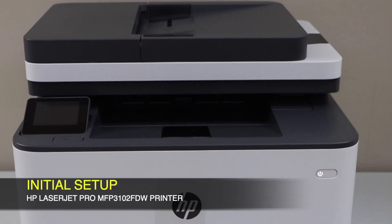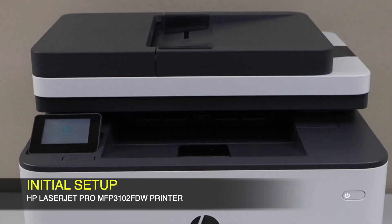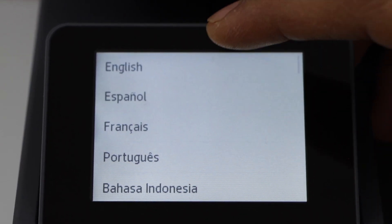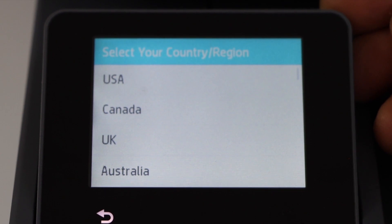Switch on the printer and go to the printer control panel. Select your language and confirm. Then select your country of residence.